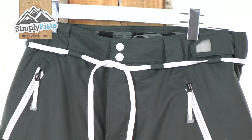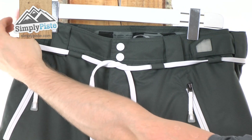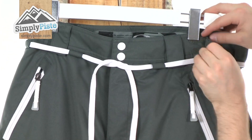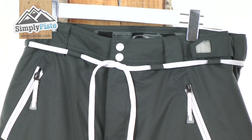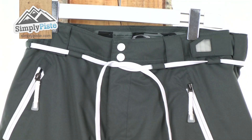As you can see, you've got belt loops running all the way around, so you can attach a belt if you wish. You also have plenty of other features — nice velcro adjusters all the way around the waist so you can tighten that, and also a nice drawstring cord running all the way around, so you can tighten this just to give you the best fit for you.